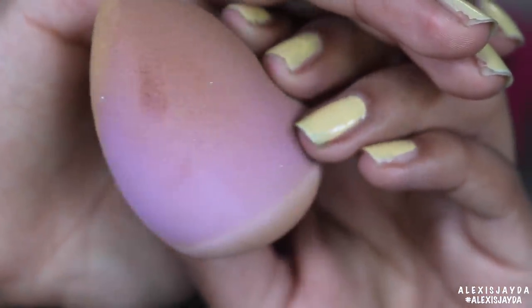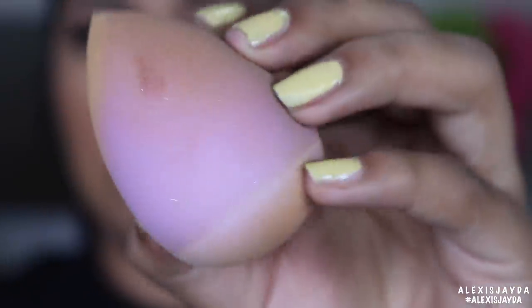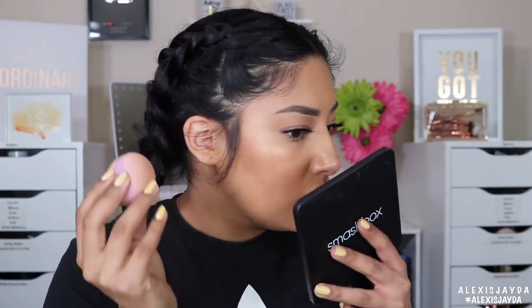You can kind of see the glitter in the sponge itself, but it does not transfer to skin at all. I didn't see it on my skin during my makeup routine. As I continue using it through more washes I'll let you guys know if the glitter disappears or stays. Just wanted to pop in and mention that.